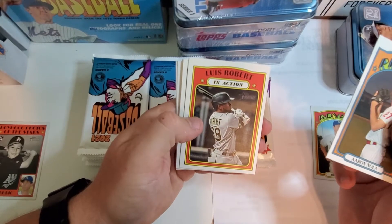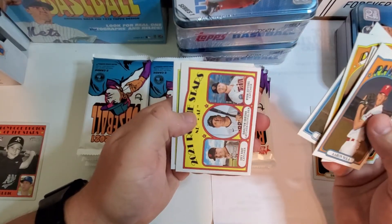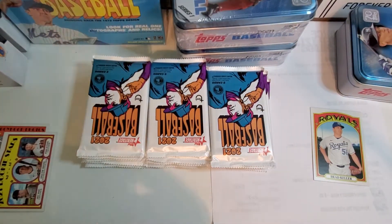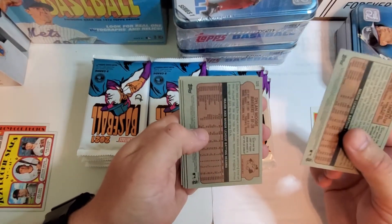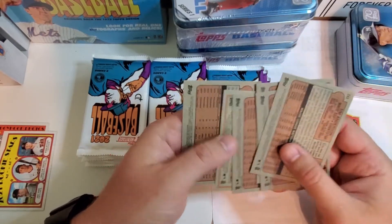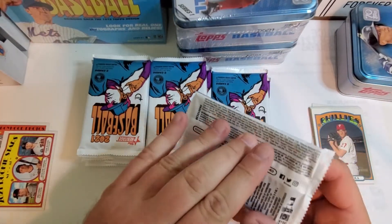Aaron Nola, Lewis Robert in action — that's pretty cool. Victor Robles, Chris Taylor, Dylan Moore. There's a rookie of Joey Bart, pretty cool. I'm going to check the backs to make sure I don't miss anything because this stuff might be kind of hard to tell — I'm just not that familiar with it.